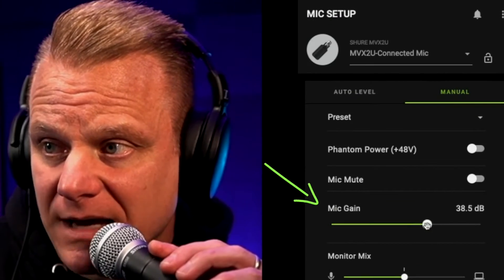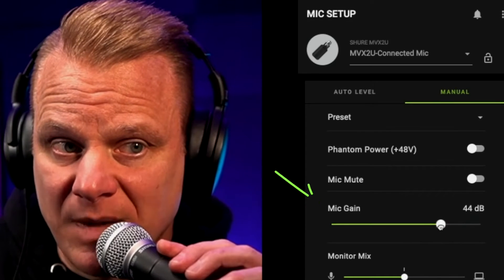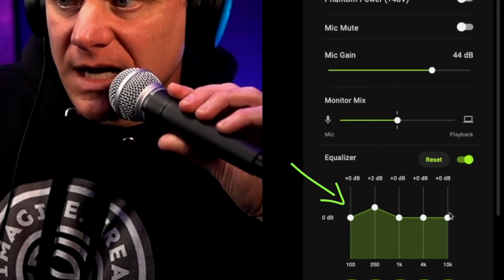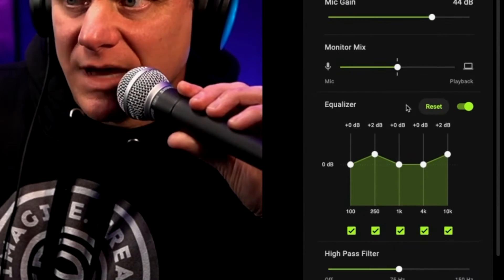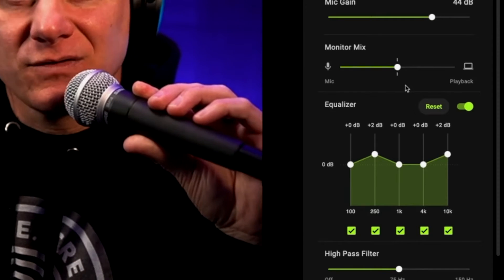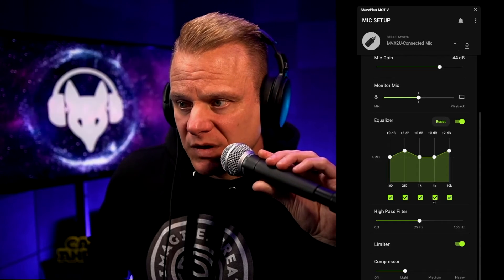You could dial back — you could see I got quieter there — dial back, or increase the amount of gain to be able to do that, and certainly adjust maybe EQ if you want to dial off the high end, or dial back the low end, or dial it back up, depending on how you want to do that. Your monitor mix — the amount that you hear in the monitor versus what you're hearing from the playback of your computer — if you're doing solo, it's not a big deal.